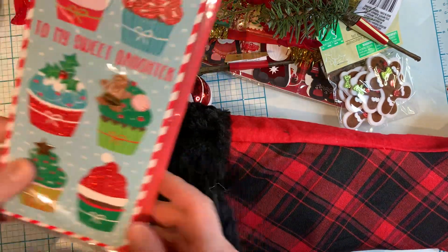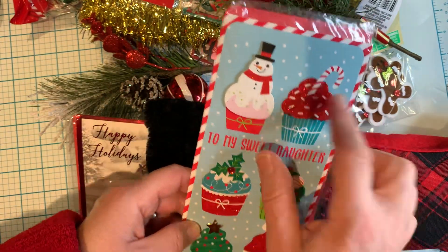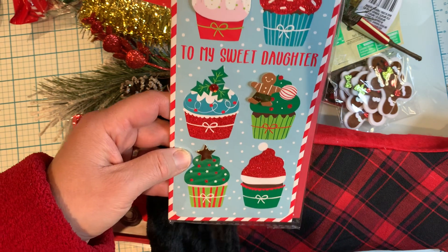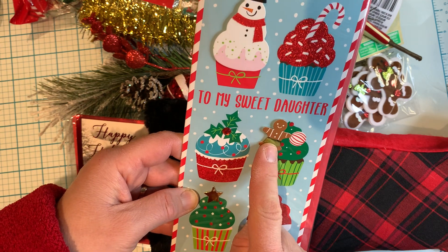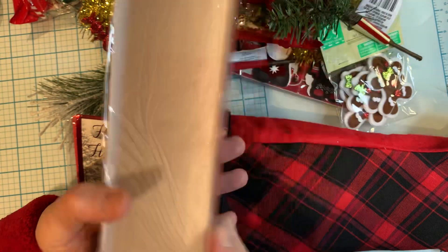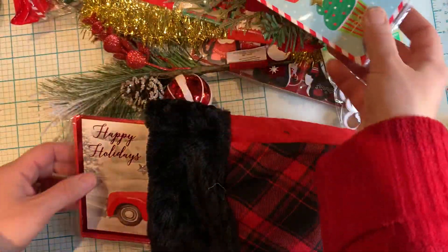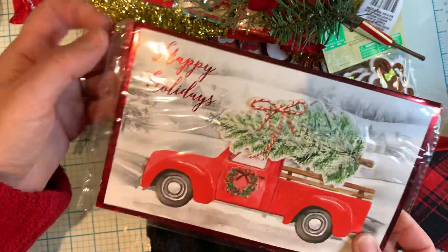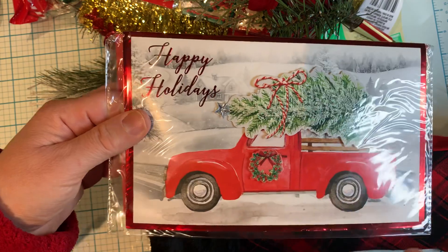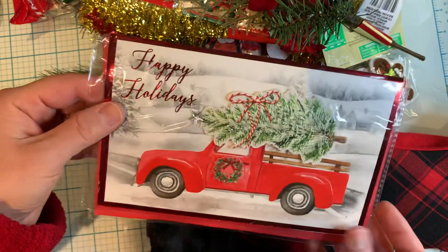Handmade cards! I love buying these for junk journaling or any type of journaling. This one is so cute — I love the cupcakes. Even though it says 'to my sweet daughter,' I'll be using it for a junk journal. That gingerbread man is so cute, and so is that snowman. Even the inside is very pretty. I also liked this one with the truck and the pop-up tree and the wreath — great for any type of paper projects or junk journaling. So I picked up one of each.